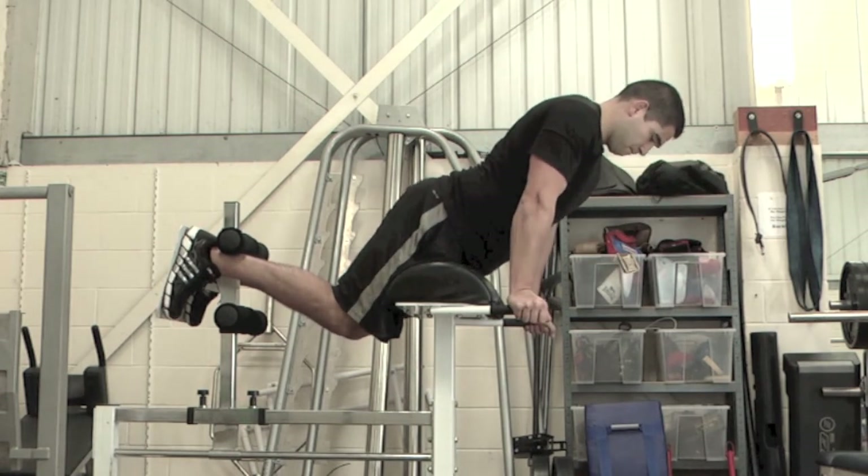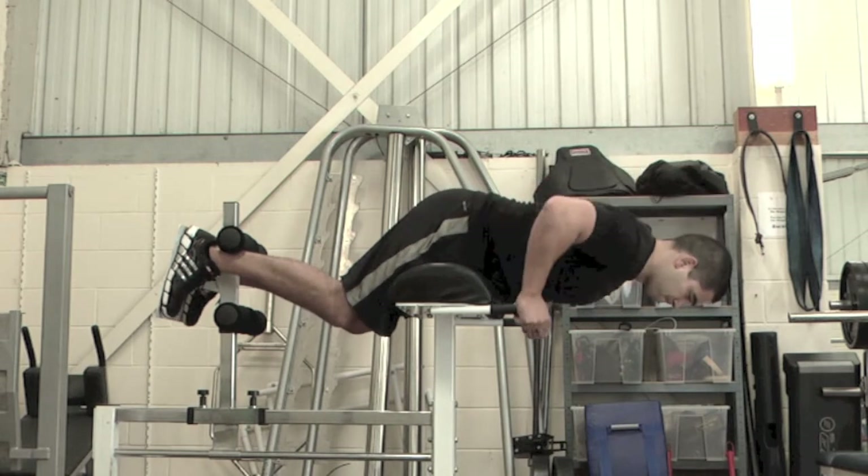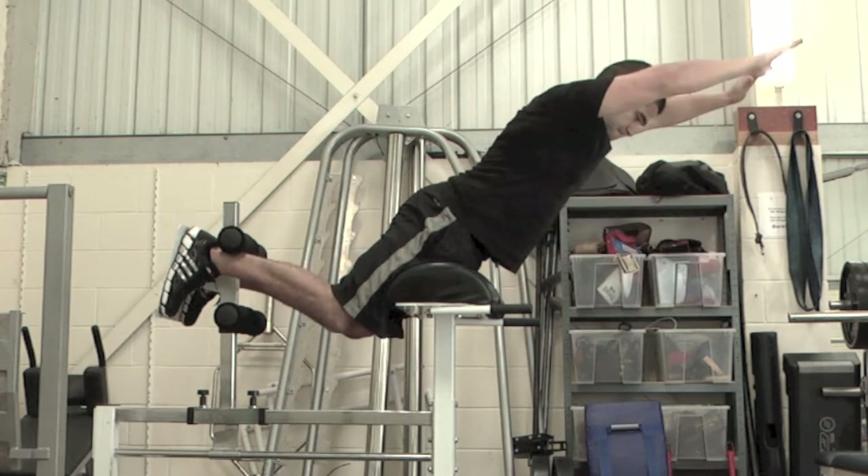To make this exercise more difficult, try placing your hands on your head or straighten your arms in front of you.